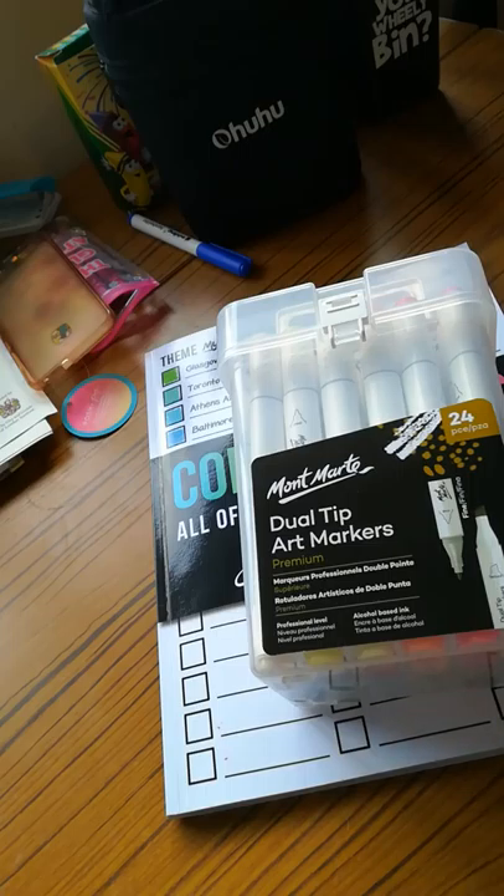Hi guys, welcome back to my channel. This is the Stitching Colourist with Shelley Lewis. I hope you're all having a good week wherever you are and that you're all nearly ready for Christmas. I cannot believe it's Christmas Eve tomorrow.